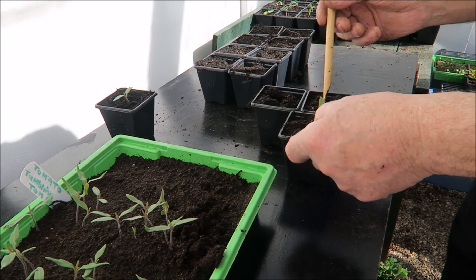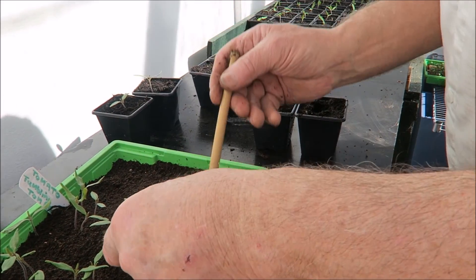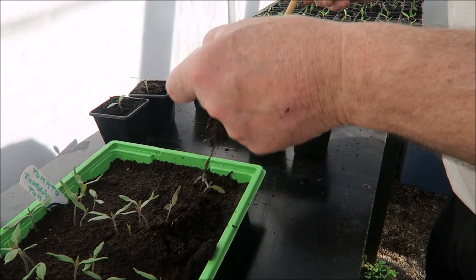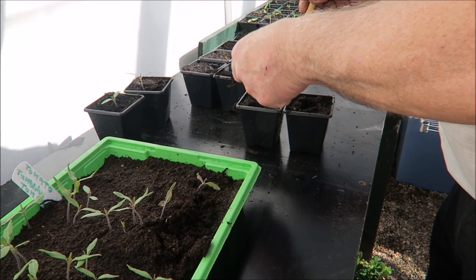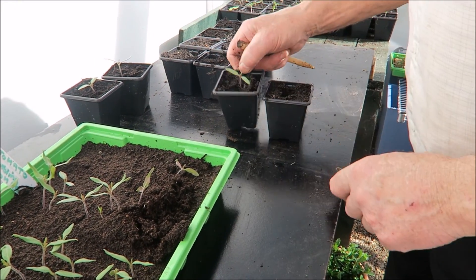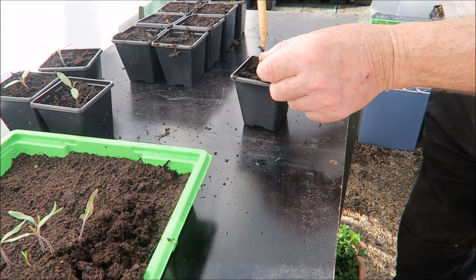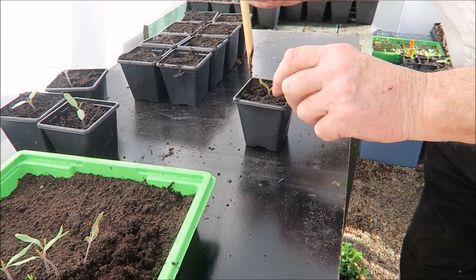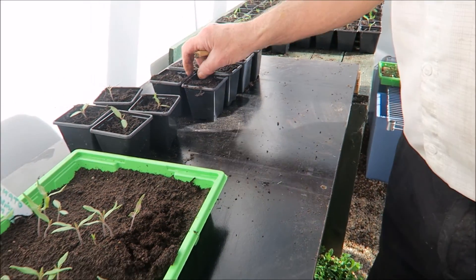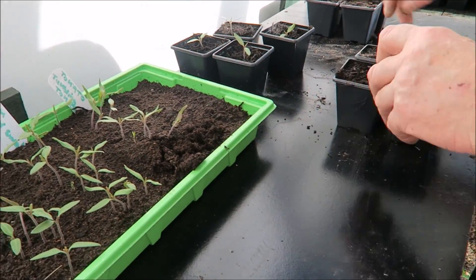Bang, done. Next one — shake them apart, don't pull them too hard, and get all the root in. Touch it with your bamboo — next one, in we go, same depth, straighten them up nicely. Bang, done — I'll do four more, it's quite quick. This is soil-based compost that I make myself so I know it's good and everything's in it for them.